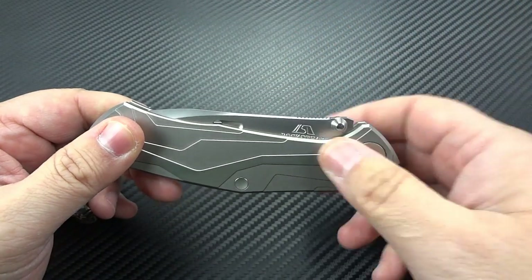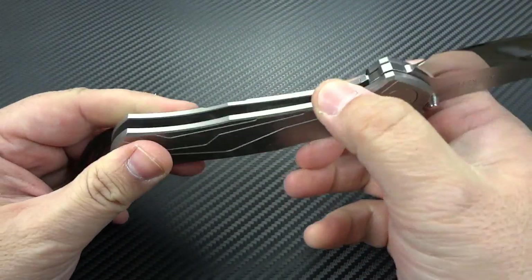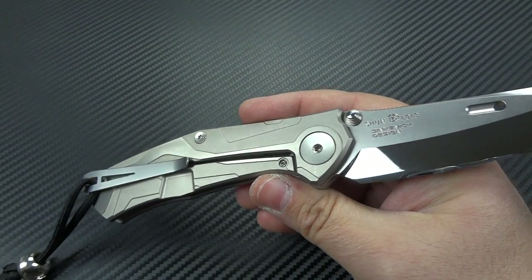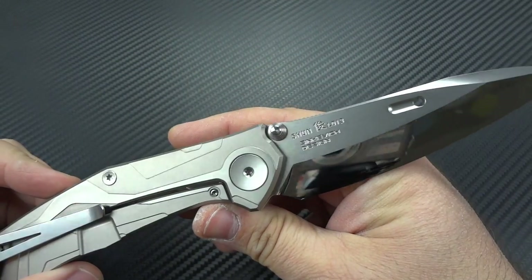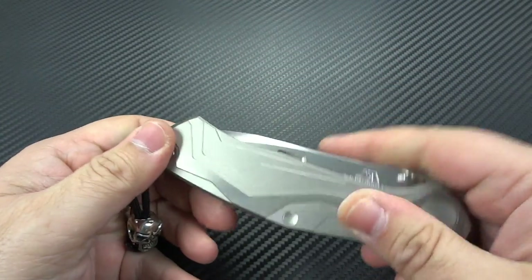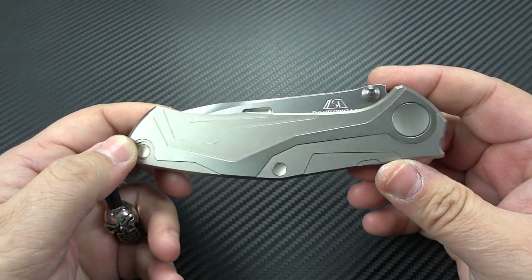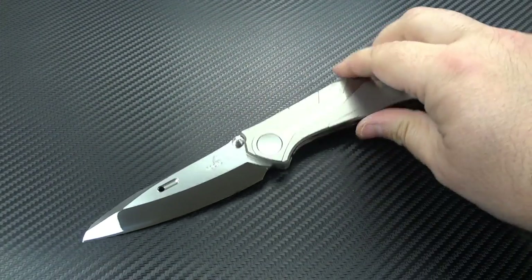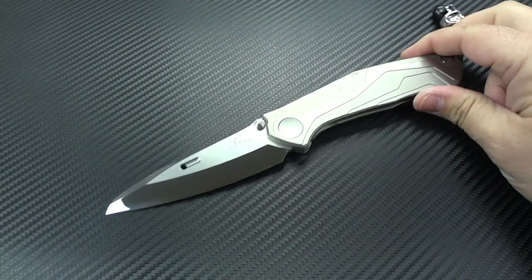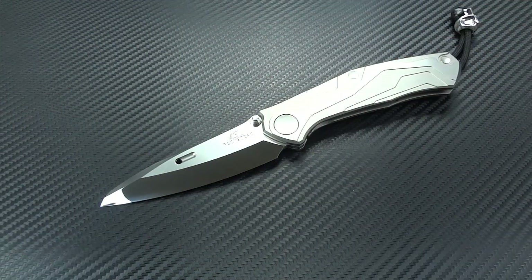In other videos they repeatedly hack at dry bamboo and then do the same paper slicing to prove the edge hasn't been degraded, chipped, or destroyed. It's not completely impervious — it's just a lot stronger than a typical knife. So what Rockstead began to do is they started doing those tests live and in person at the various knife shows they attend — the Blade Show, the New York Custom Knife Show — right in front of you.